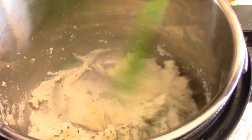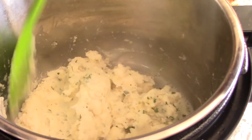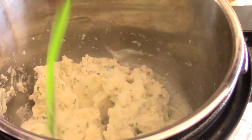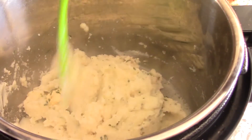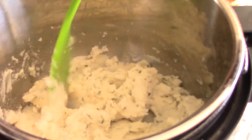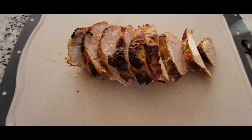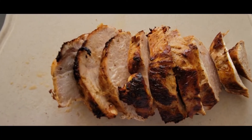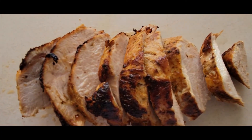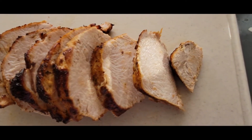I put the original ceramic pot to soak and inserted my stainless steel pot for the Ninja Foodi. As you can see, I'm finishing up my mashed potatoes — smells absolutely fantastic. I'm gonna throw some sweet corn in the microwave.